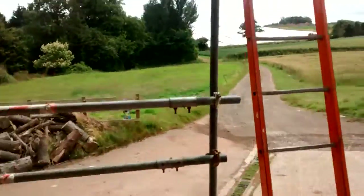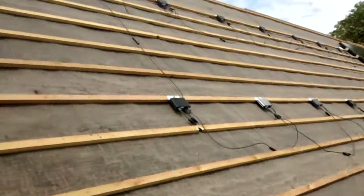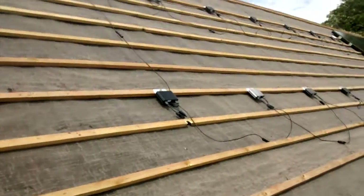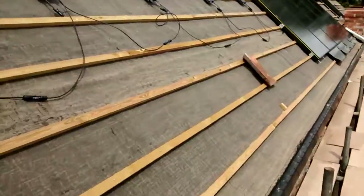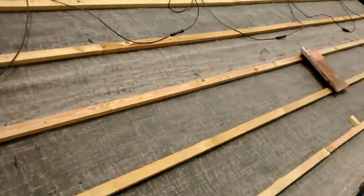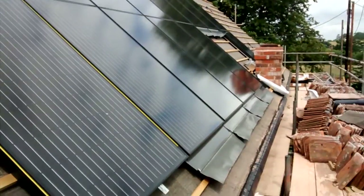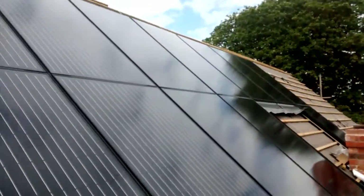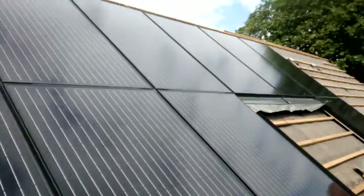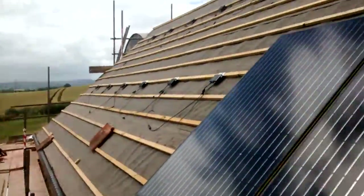I'll just take you up to the top so you can see the panels up close. With this system here, basically each panel is on its own micro-inverter, meaning that you can identify the activity of each panel. Once it's all set up we'll have a computer reading which will show us how each one's performing. Because they're in their own separate trays, hopefully they shouldn't leak, and we'll be able to monitor how effective they're being.